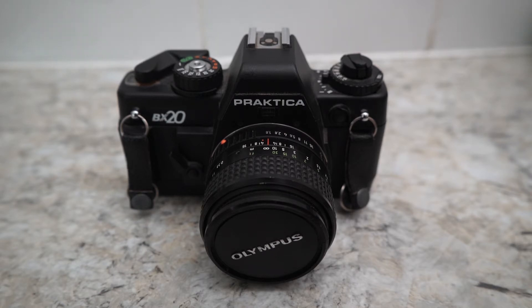I'm going to go out with my trusted Practica BX20 again. I'll tell you another story about this another time, about me using it as a professional camera. You're going to say you couldn't have done it, but honestly, I did. That's another story I'll tell you.